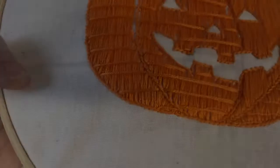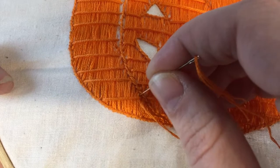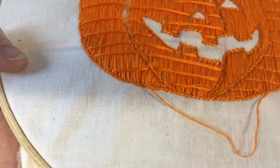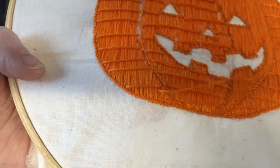Finally, you're going to come through and make small stitches using two strands of floss to tack down the horizontal stripes. As you can see, I'm just coming up in between the vertical ones and tacking down the thread, and that really helps hold everything into place.